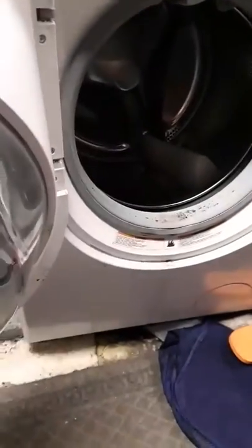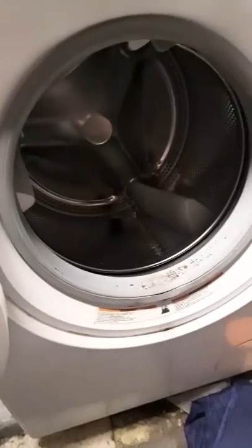But today we're going to be using a Tide Pod. Next we will open the washer door, and you toss this in here first. Then we toss in the laundry — you gotta get all that laundry in there.